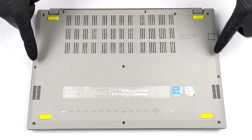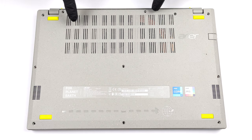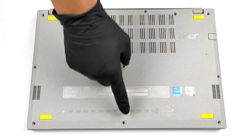Hello, this is Laptop Media, and today we will show you how to open the Acer Aspire Vero and what's inside of it.